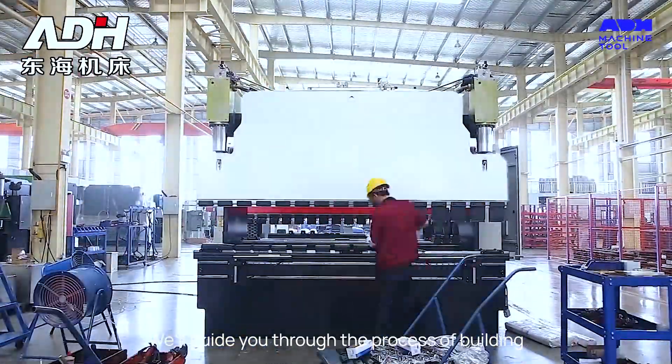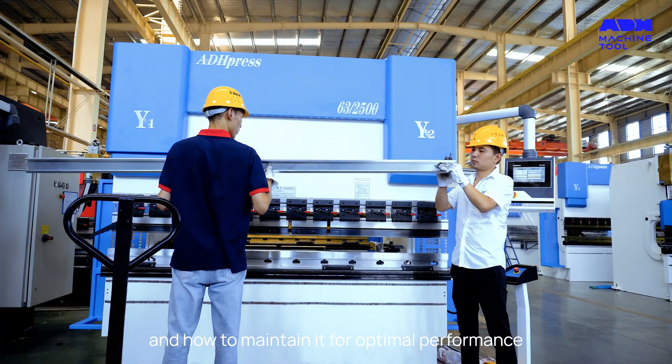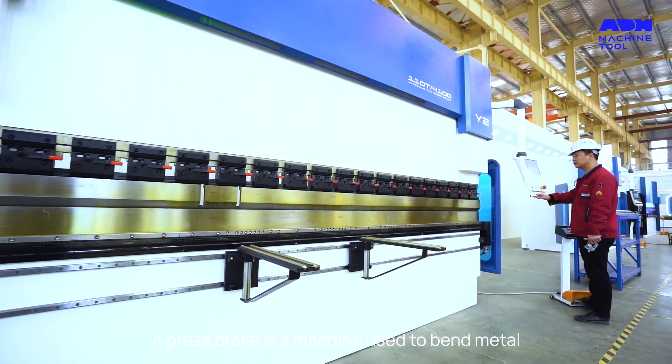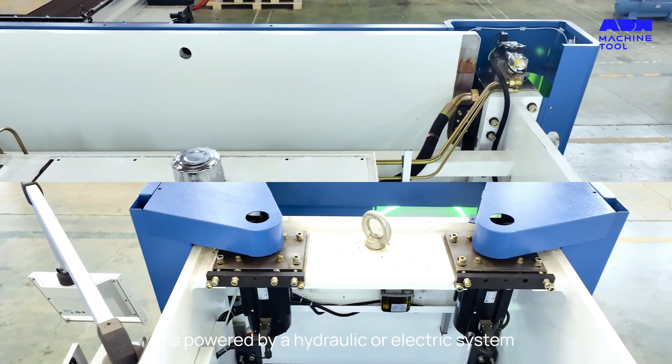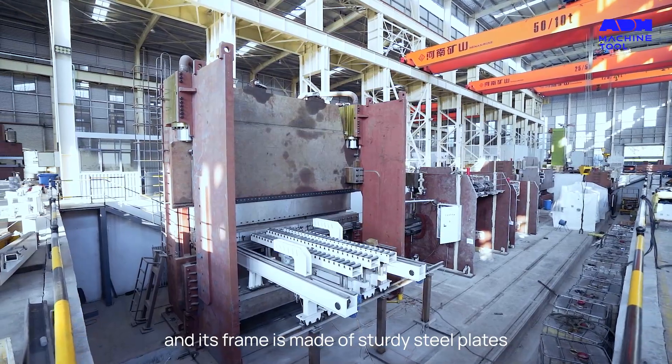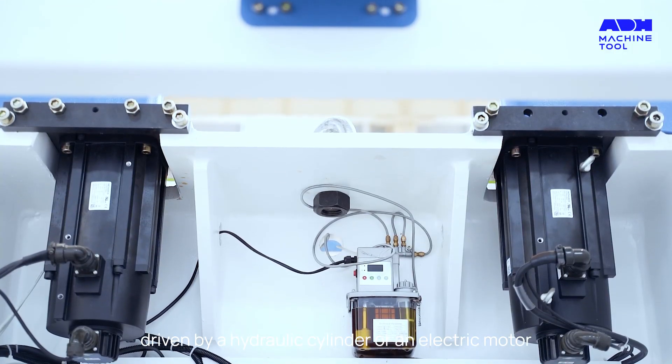We'll guide you through the process of building a press brake and how to maintain it for optimal performance. A press brake is a machine used to bend metal plates into work pieces. It's powered by a hydraulic or electric system, and its frame is made of sturdy steel plates. The ram, driven by a hydraulic cylinder or an electric motor, applies pressure on the metal sheet to perform bending.